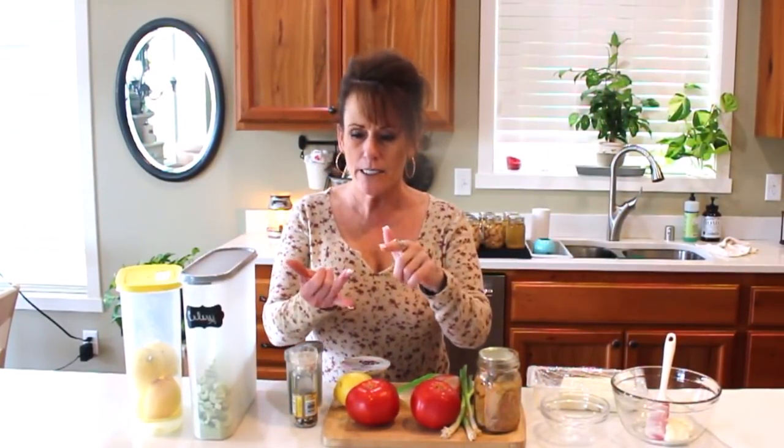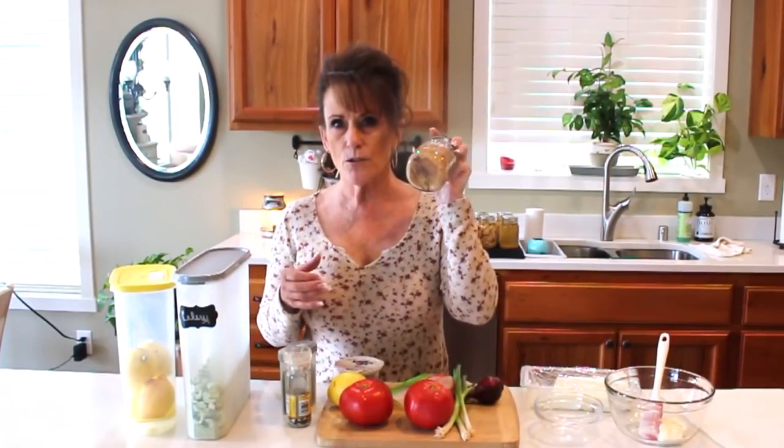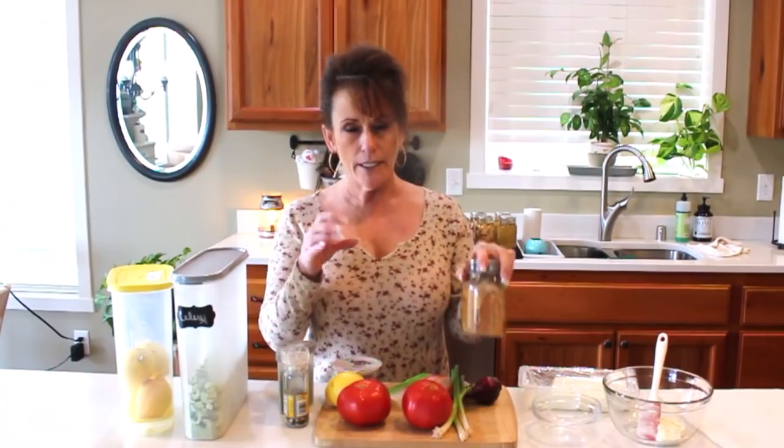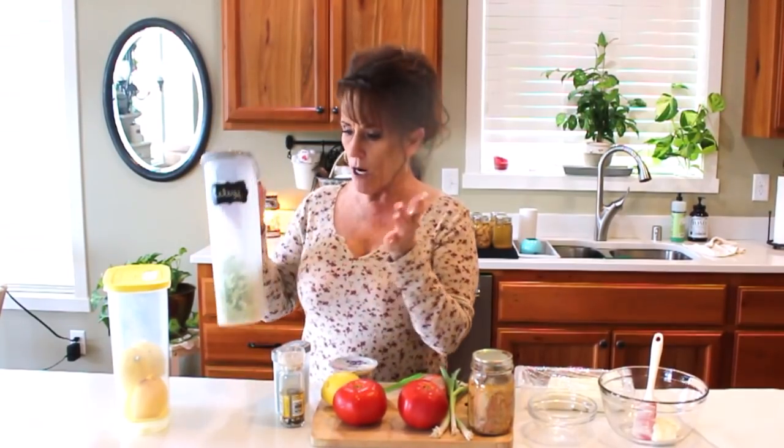Welcome back to Linda's Pantry. Today is my last installment for April 2021 for Lisa and I's collaboration. Lisa over at Sutton's Days and I had this collaboration all month long. If you're jumping on right now, you need to go back and watch all the videos. I did Mondays and Thursdays, she did Tuesdays and Fridays, and each of those videos we gave you ideas of how to use your home canned products, but you could also use things from your refrigerator, your extended pantry, freeze dried, or your freezer.